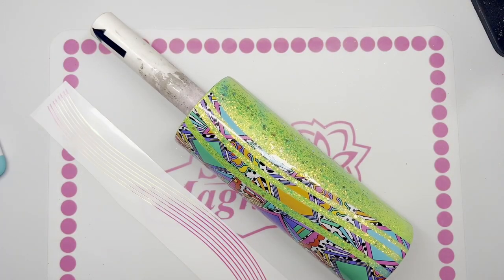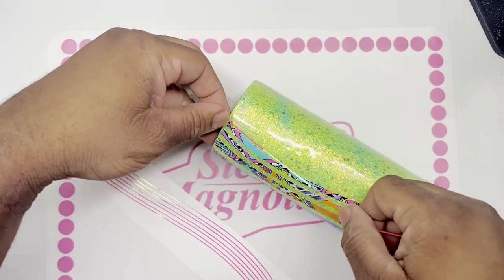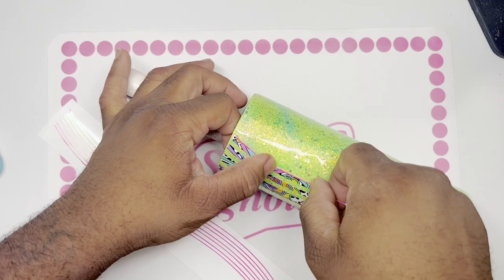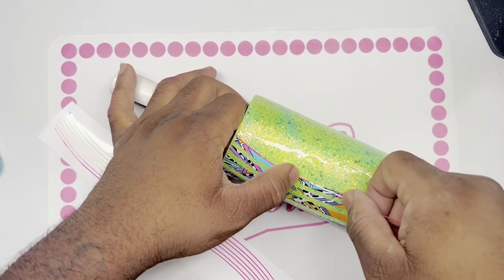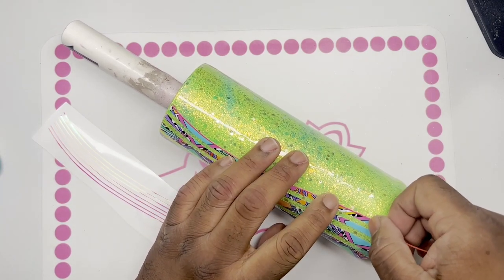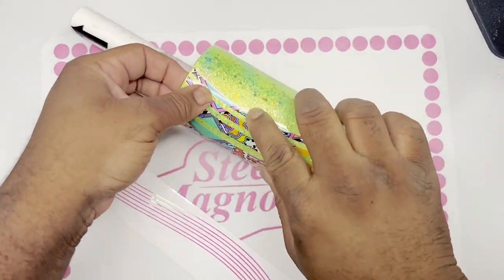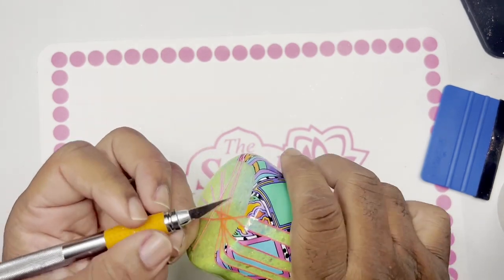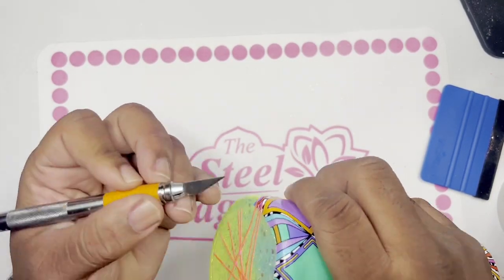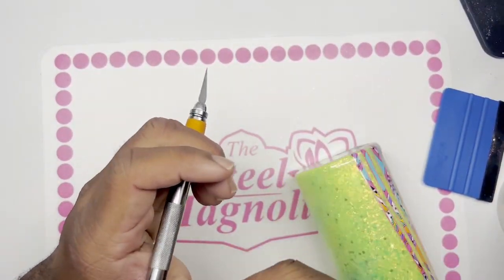We're going to go in with our vinyl detail lines. We have not applied any epoxy at this time — we're just going to apply the vinyl detail lines directly on top of the vinyl we just applied. This vinyl is from North 80, and there will be codes and links to this shop listed below. We're going to do this for each and every line, left and right, to make sure they are all covered. Once done, trim away all the excess lines at the bottom of the cup, because we're going to seal everything in before applying epoxy.